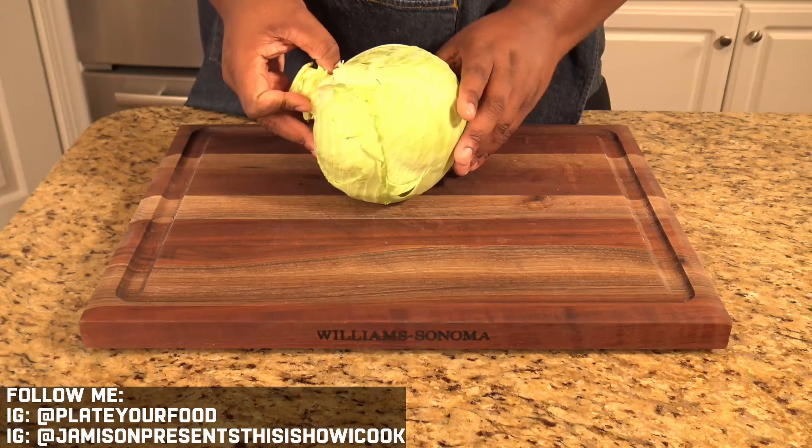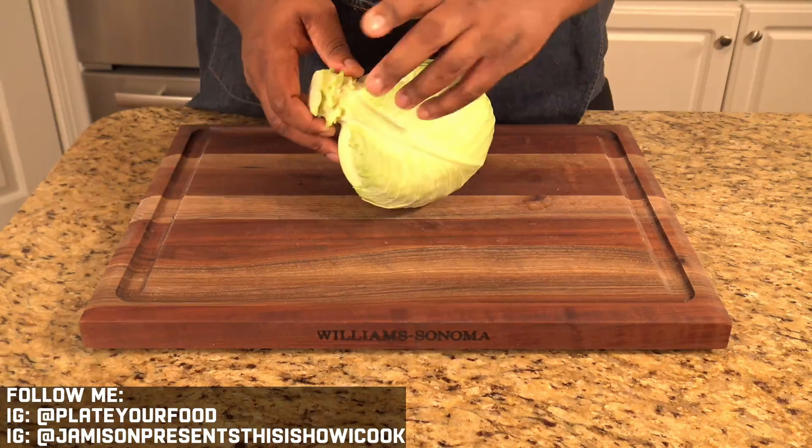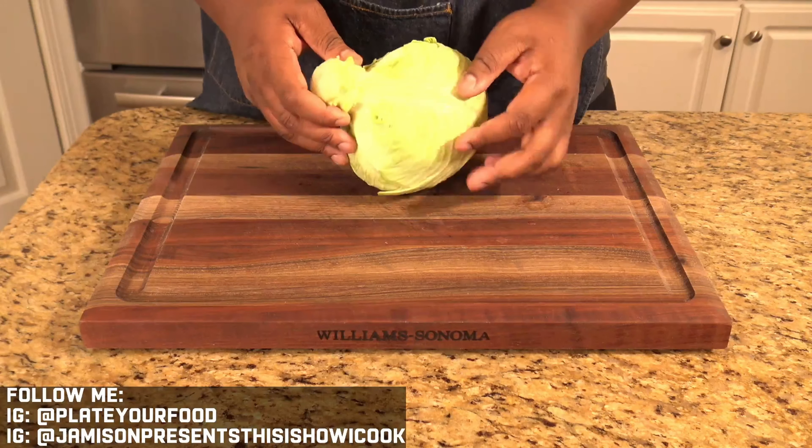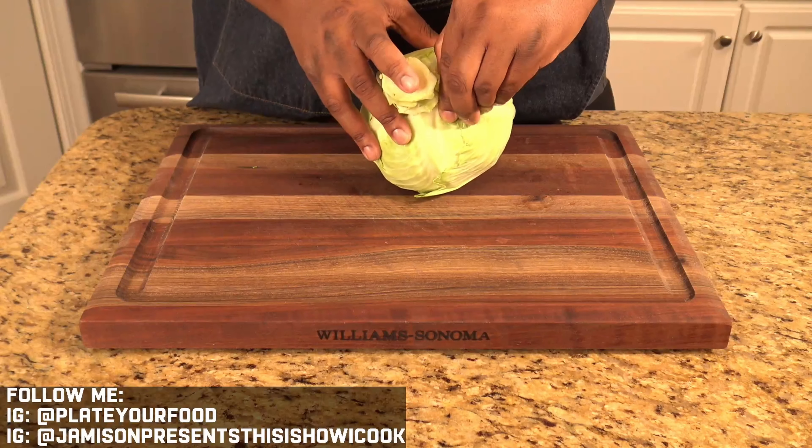So we'll just take this one off and set it to the side. But on this next layer, this stem is the outer one I want to remove next. So I just come in — you can use a knife or your finger — and break this stem.